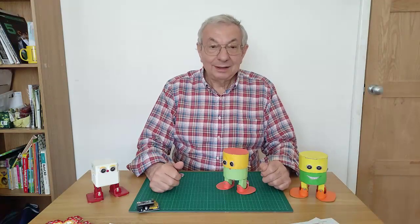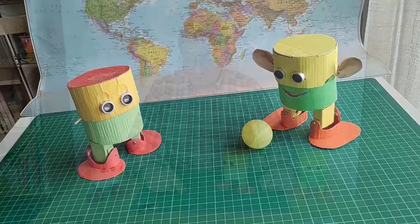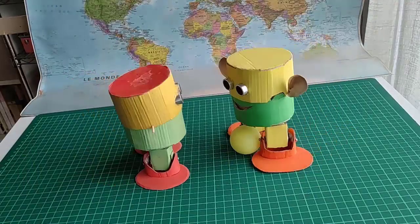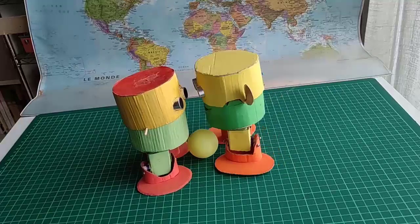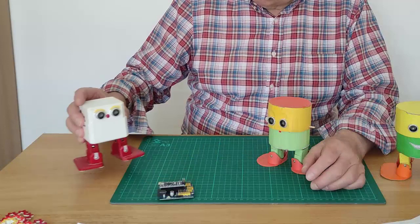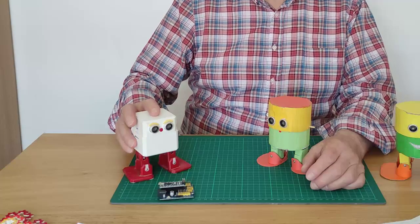Hi. In this series of videos, I tell you how to build an entirely cardboard robot. It's called AutoCardi and it refers to an international open-source project, AutoDIY precisely.